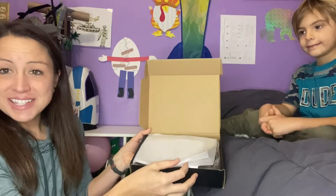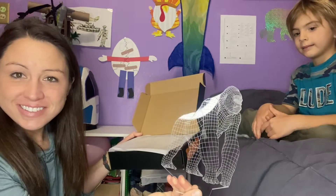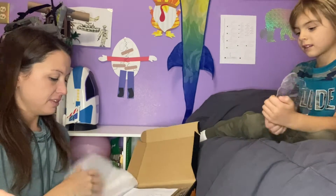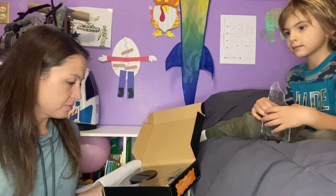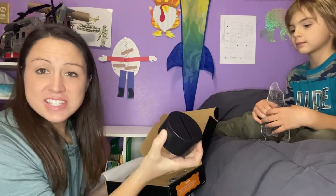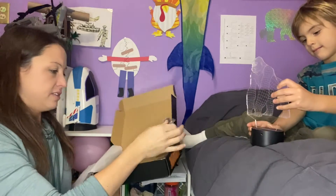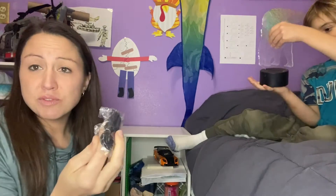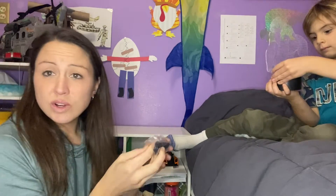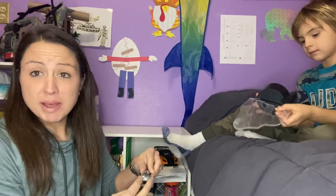It comes nicely packaged, and here is the sand that the Gorilla will go into. You can either plug it in and run it that way, or you can put in three AA batteries — not included — but it can run by batteries as well.